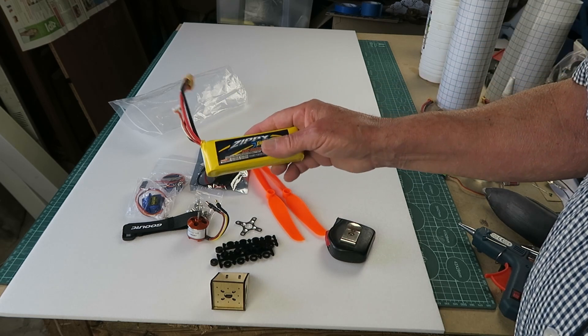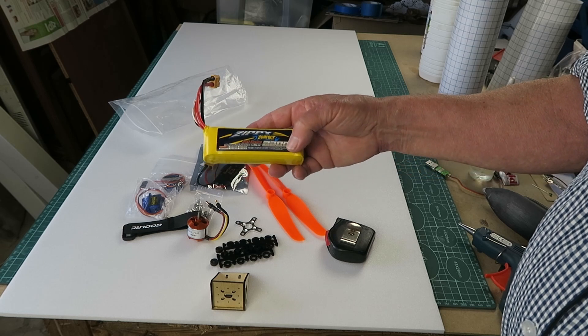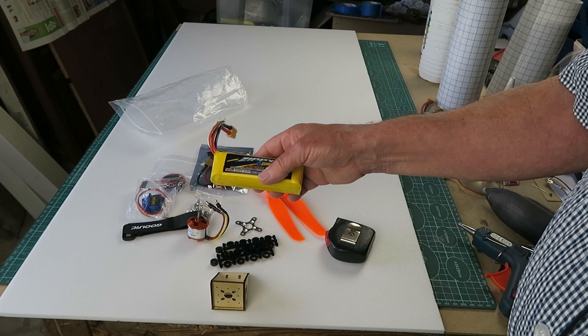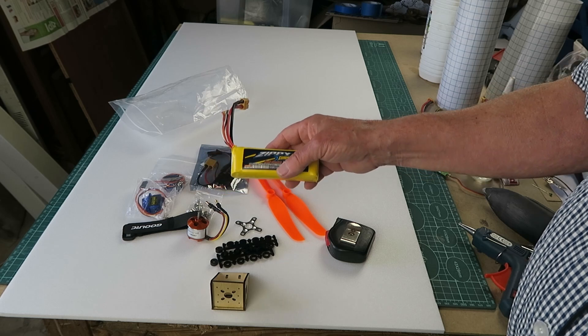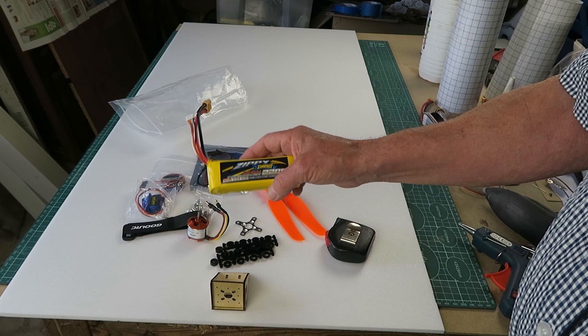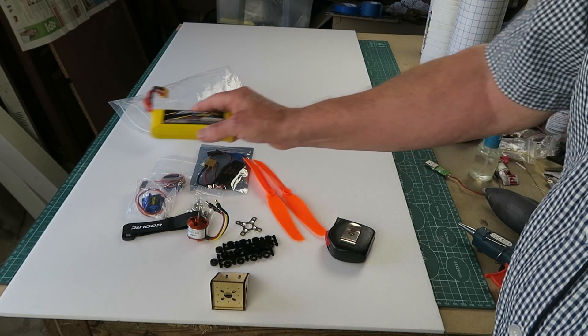For the power source, I've got this rather old, nicely puffed Zippy 2200 pack. It needs to be quite heavy to get the CG right, as we will see. This is quite an aging battery, so I wouldn't trust it in anything high power, but it should be ideal for this purpose.